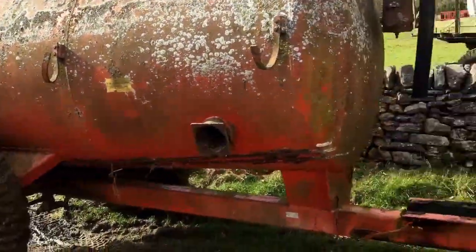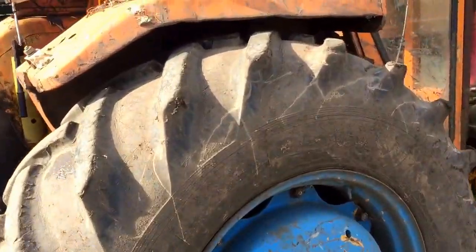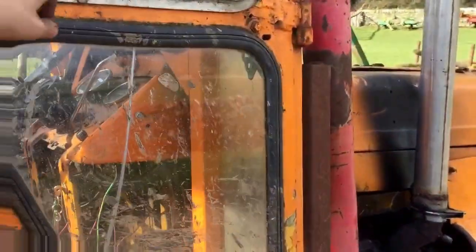I've just got it — a thousand gallon tanker. I'm going to set off home with it now. I'll do a proper video when I get back to the farm.